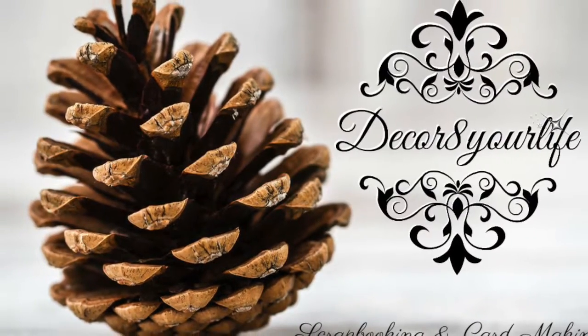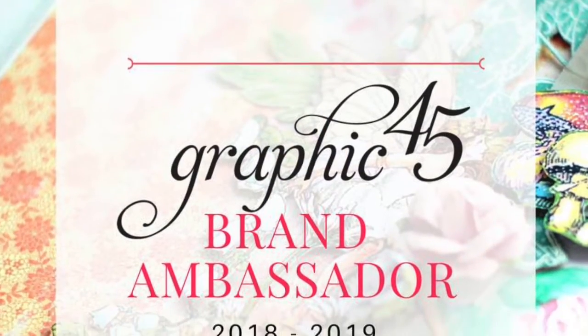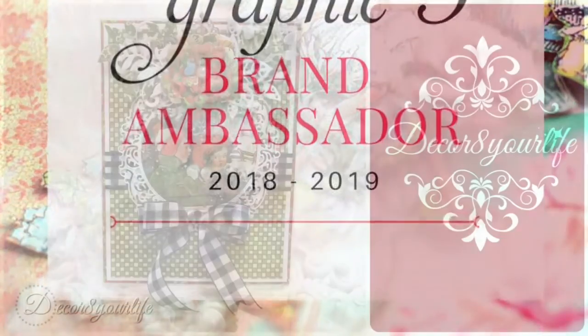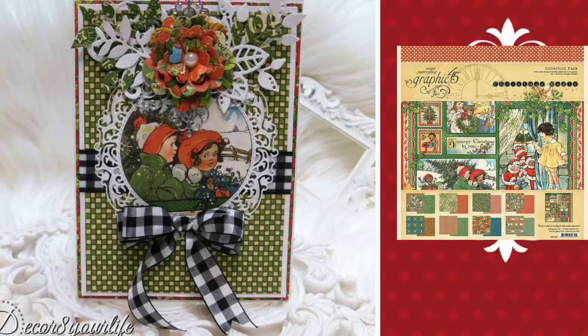Hi friends, and welcome to Decorate Your Life, Scrapbooking and Card Making. In today's tutorial, I'm going to share how you can make this beautiful Christmas card with the Christmas Magic Collection by Graphic 45.